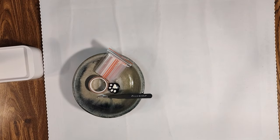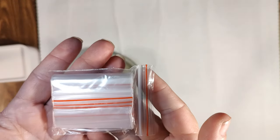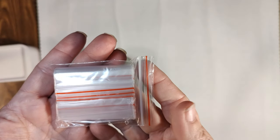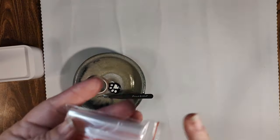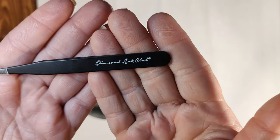You're also going to get a bag of baggies. People use the bag of baggies to either kit up their drills or to store their extra drills at the end of the diamond painting process.